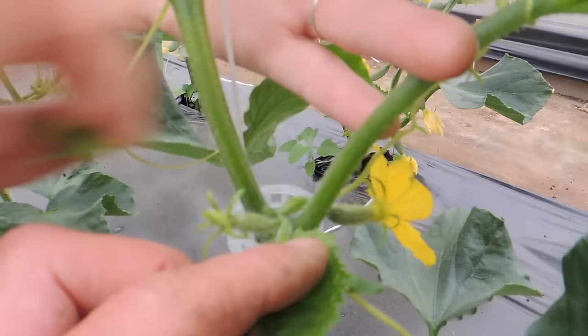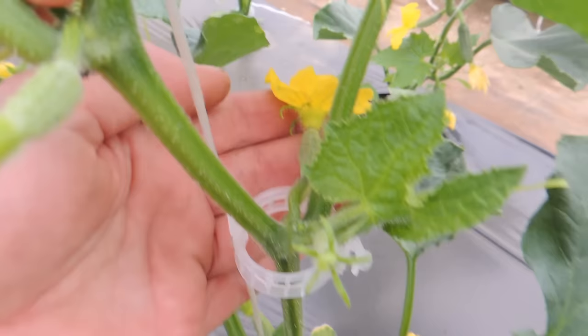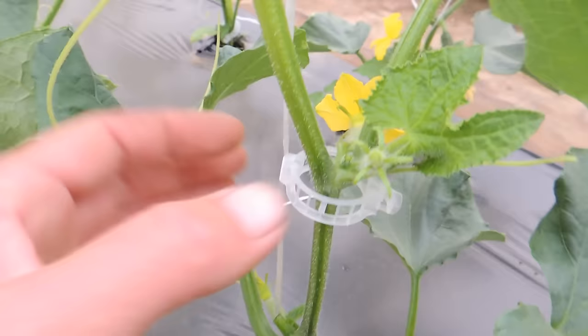Now if your growth points are very small, don't pinch them off until you know that they're a growth point, because the fruit and the growth point are kind of together at that point. These ones are producing two cucumbers on each branch.